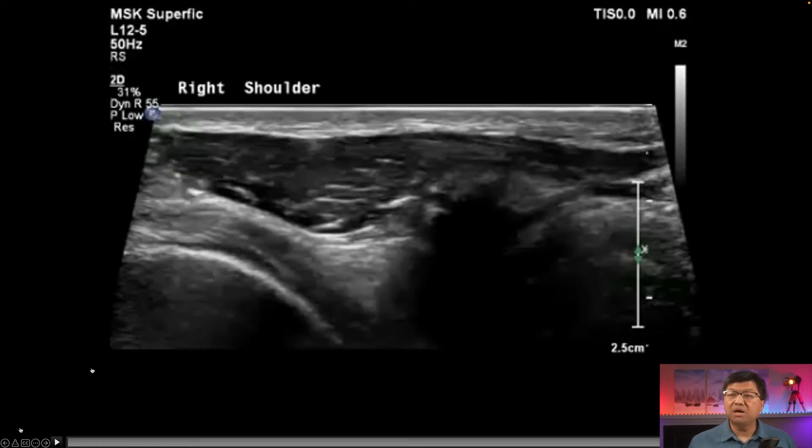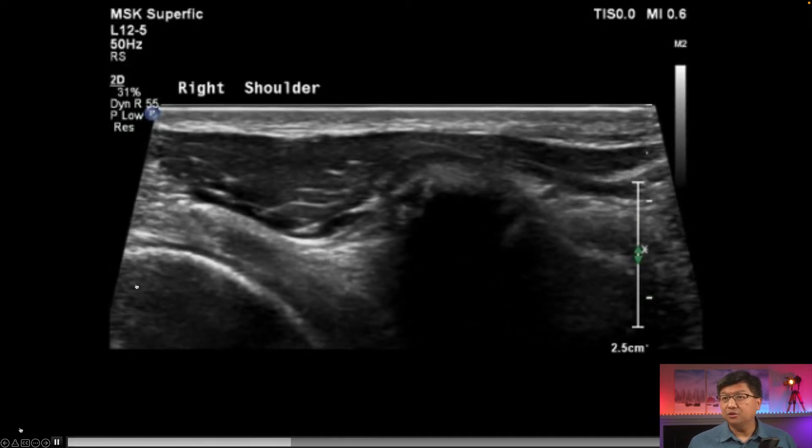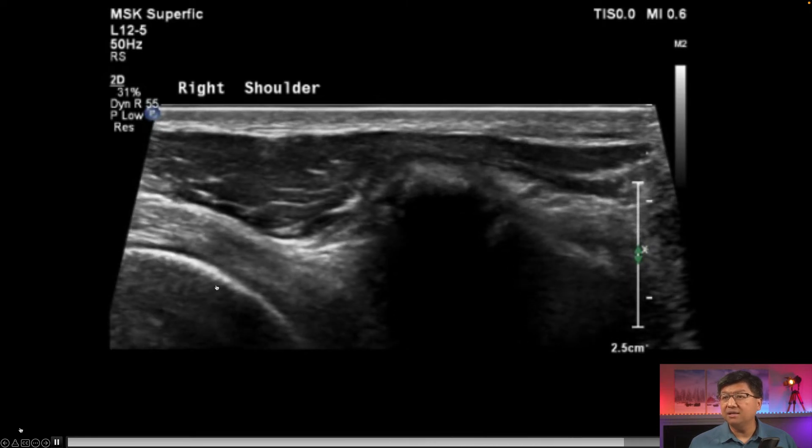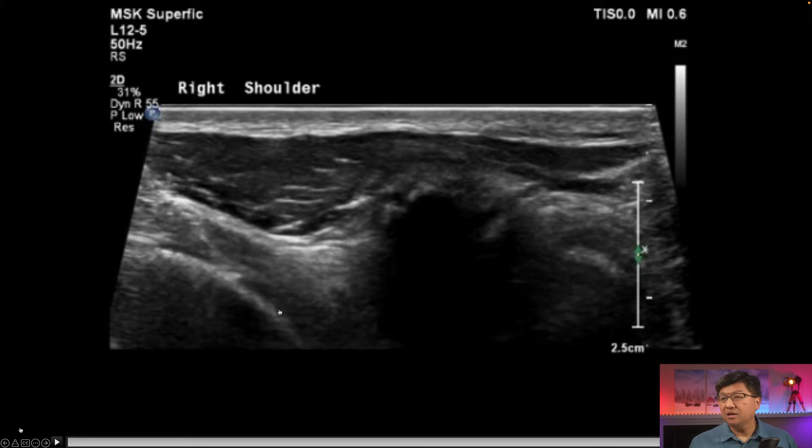When we find that spot, we put the needle in and go ahead and inject. You can see the trajectory of the needle right here up against the cartilaginous surface of the head, and as we inject contrast, we can see contrast flowing in down here very easily.